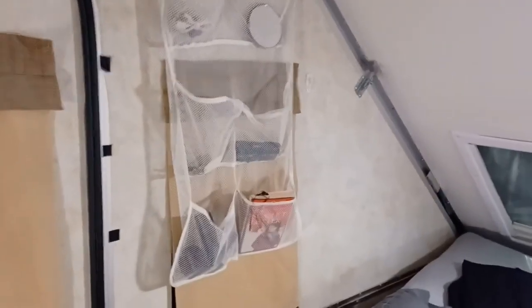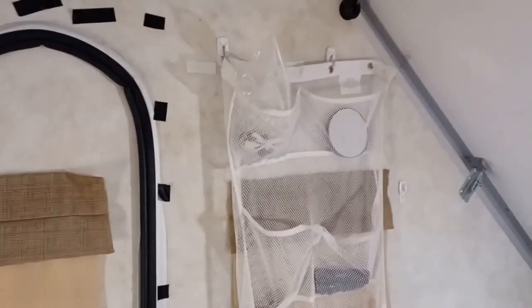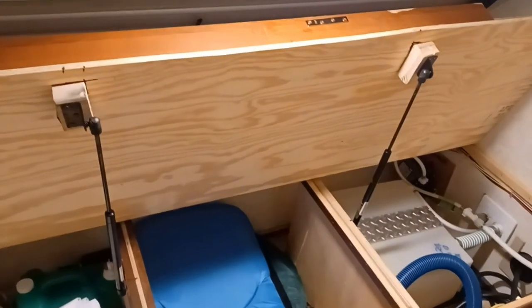For a bit of convenience storage while camping, we wanted something near the bed that we could actually reach from bed. We wound up using a little bag — originally a shower caddy — held up by command hooks, which have stayed on just fine and haven't slipped at all. We don't put a whole lot of weight in it, just keys and whatnot, but it works well.